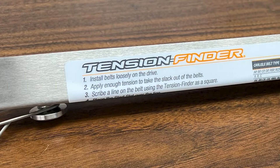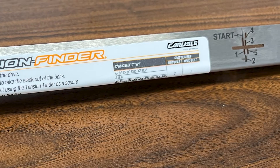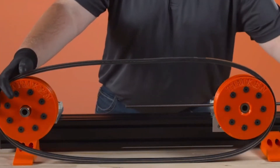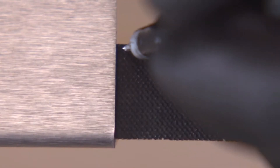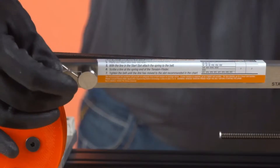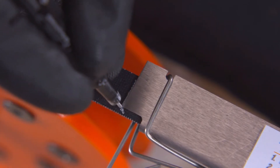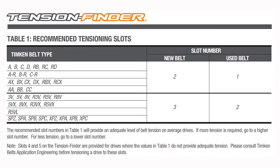The second method we're going to talk about today is the elongation method, and we're going to use the Timken tension finder to do so. To use this method, the first thing we need to do is place the belt on the sheaves and then take any slack out of the system. Once this is done, we're going to scribe a line on the belt and then put that line at the start position on the tension finder. After that, we'll clip the tension finder to the belt and scribe a second line at the opposite end of the tensioner for reference, just in case the spring slips off.